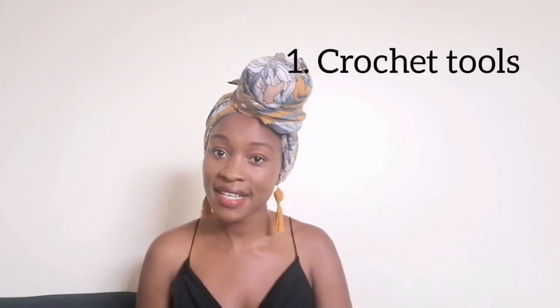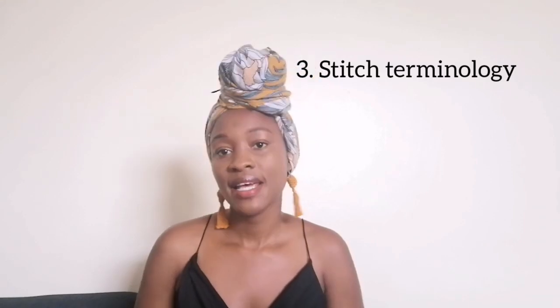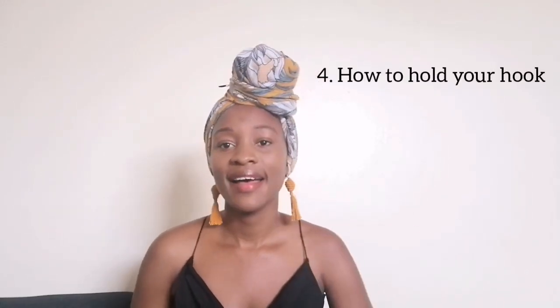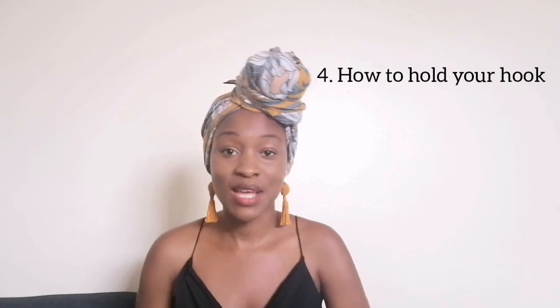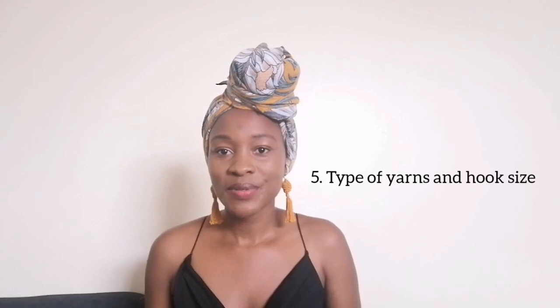In today's video I'll be shedding some light on the types of tools that you need to start your crocheting journey, the type of stitches you need to know as a beginner, the stitch terminologies — we have the American and UK or Australian crochet stitch terminologies — and I'll be showing you how to hold your hook and the type of yarn or hook size you need to use as a beginner.